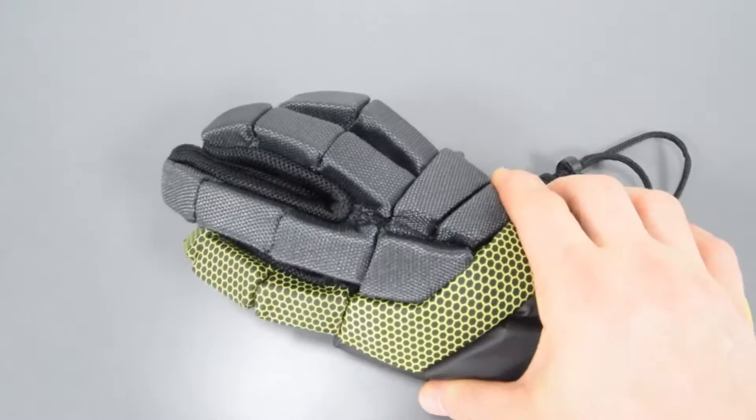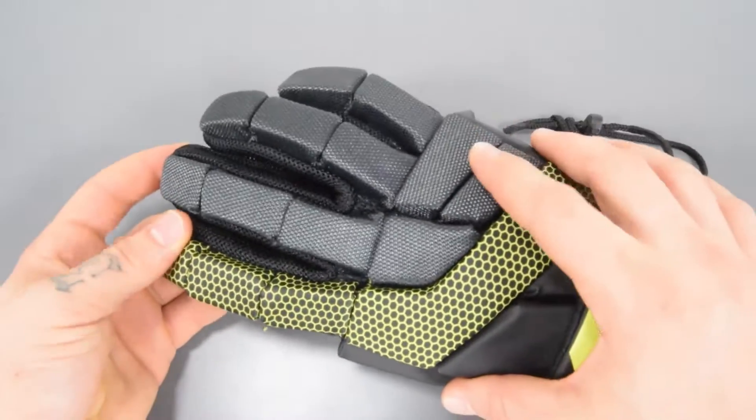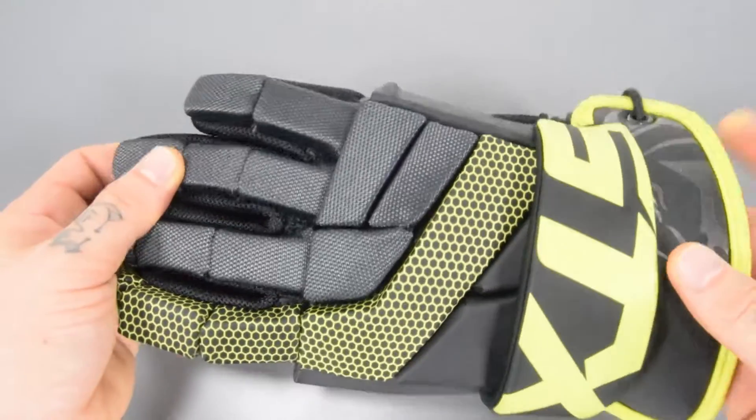The glove comes in a varying range of sizes. You have an eight inch, a ten inch, a twelve inch, and a thirteen inch option with the Stallion 100 glove.